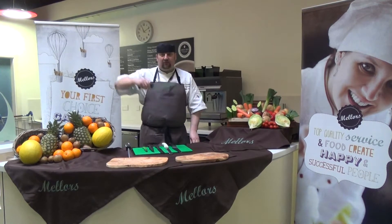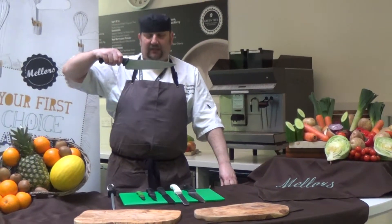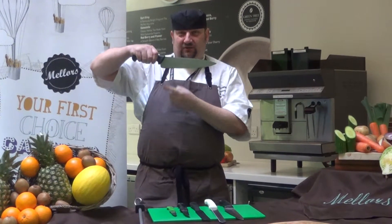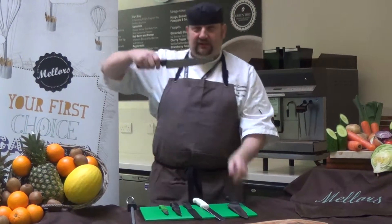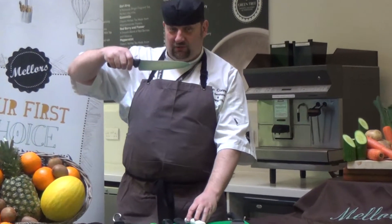I'm going to start off with this knife — this is a cook's or a chef's knife, and this is used for chopping. This is the cutting edge, this is the point, and this is the heel. This is a carving knife, and this is used for joints of beef or any roast.